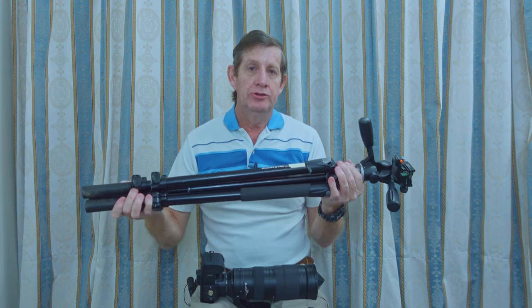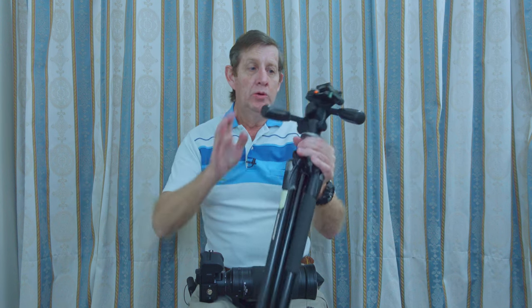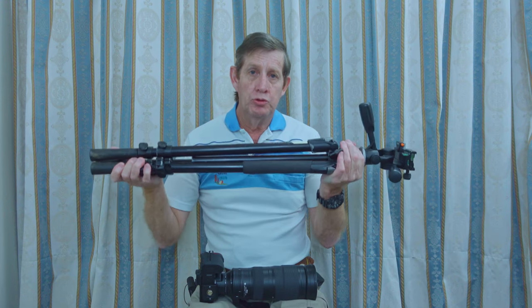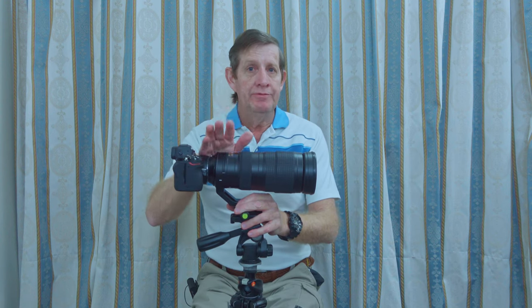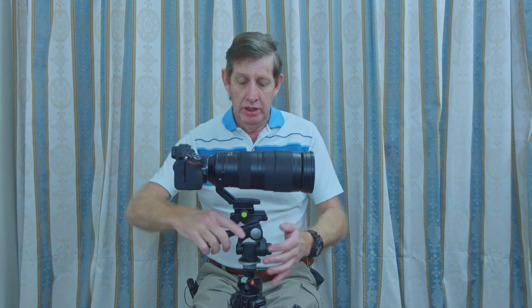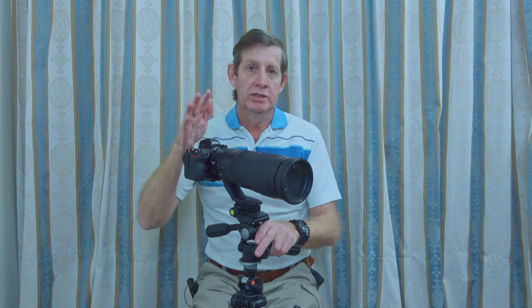And this is what I started using — my Manfrotto 055 XP Pro with a Vanguard pan and tilt head. Now this setup was great, but at 3.5 kilos it was a lot to lug around. With this setup, I was able to take great photos and great video, because a pan and tilt head is designed for video — you can swing it around very stably this way, and I could just bring it up and down. This gave me a very stable platform, but it was a lot to carry around.